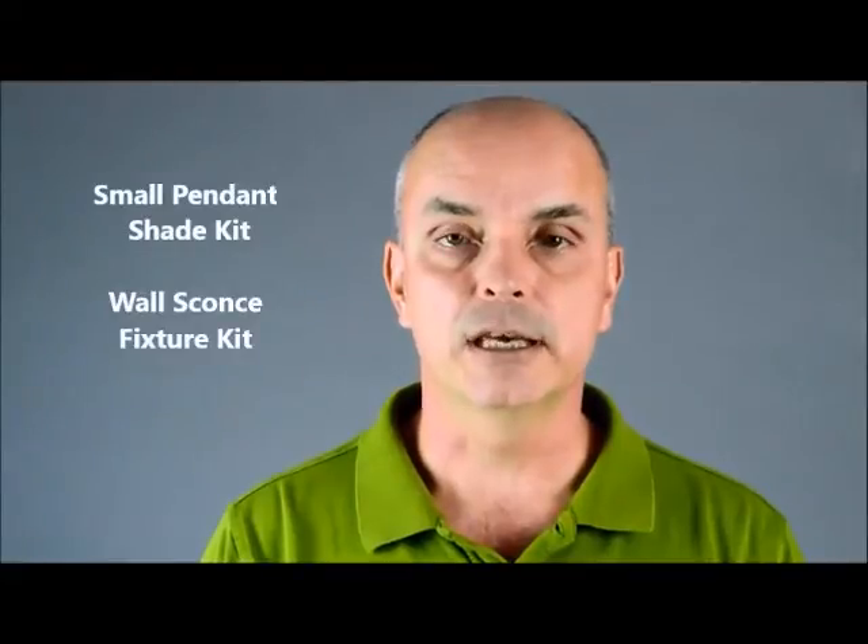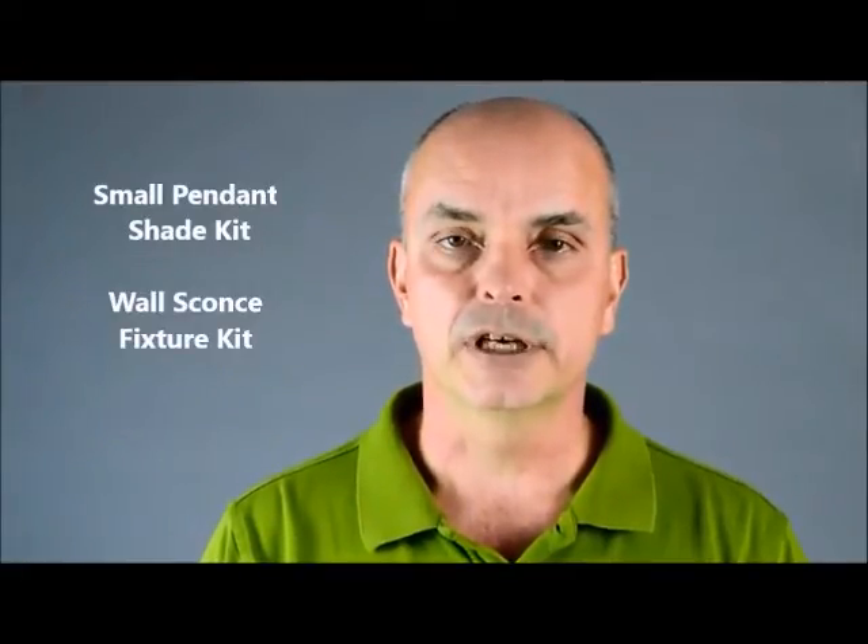Hi, I'm Andy from Renegade Art Glass. Today I'd like to show you two new products that we've designed to help glass artists create unique, beautiful, and high quality light fixtures. The two products I'll show you are the small pendant shade kit and the wall sconce fixture kit.